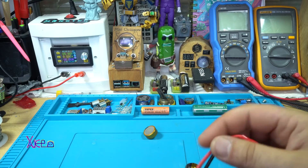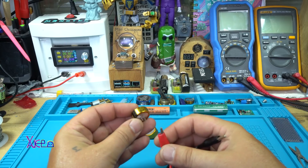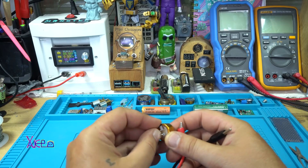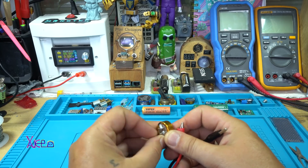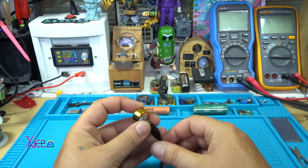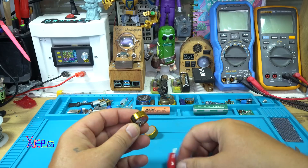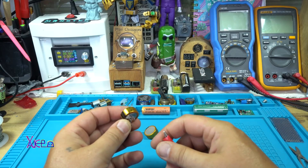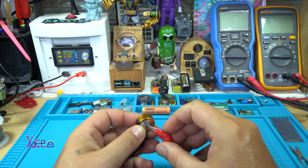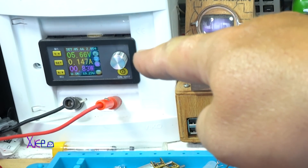The first thing that we need to do is to charge the capacitor with voltage — exact voltage of 5.5V, negative to negative terminal. I am charging with my digital power supply and it is set to 5.6V. Right now it is charging and it is pulling around 150mA.